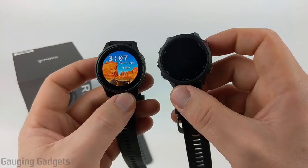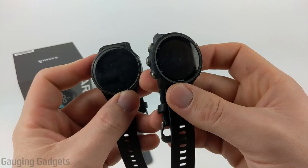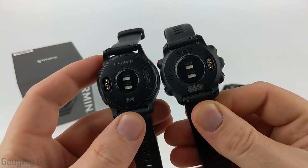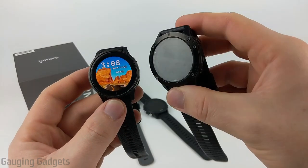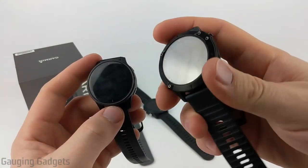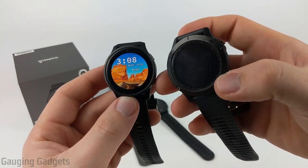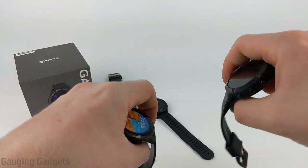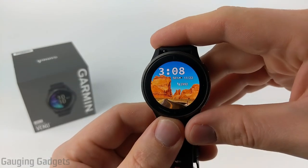Looking at the Garmin Forerunner 245 Music, this is not a touchscreen watch so it has five buttons. It has a different look, and on the back it has the same heart rate sensor and same charging connector. Then we have the Garmin Fenix 6 Pro, which is a much heavier and bigger watch, but you get tons of features including world maps and waypoints. The Venue doesn't have those, but it's still a very good activity and health tracker. The Fenix 6 back is metal rather than polymer.